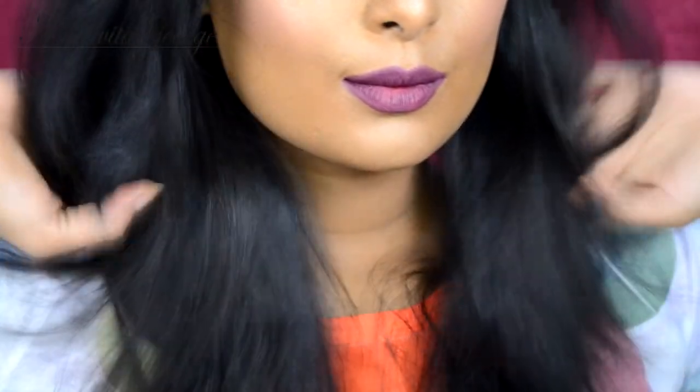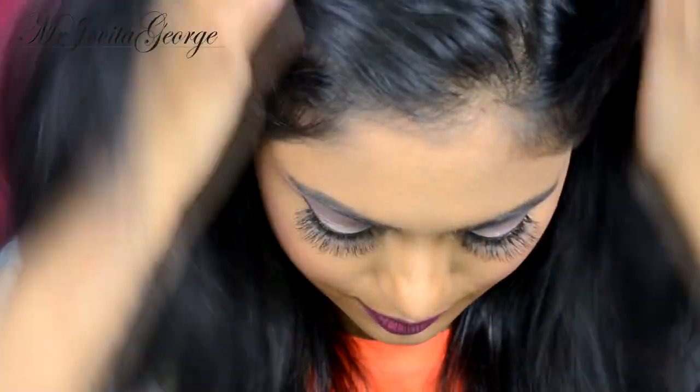Hi! In this video I will show you how to treat dry, damaged, brittle hair and convert it into soft, shiny, bouncy, glossy hair. That's a lot of adjectives but I promise you that this mask is gonna completely transform the life of your hair.